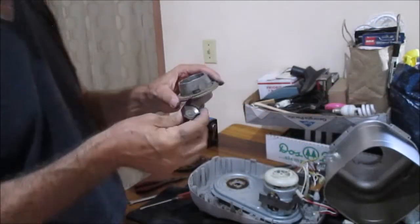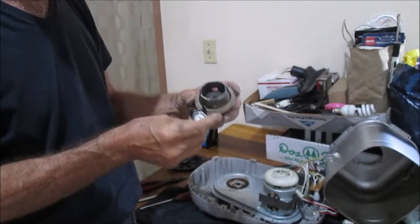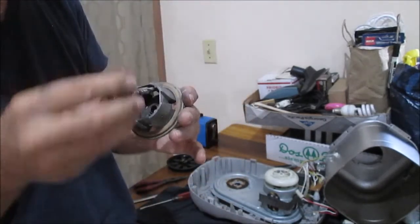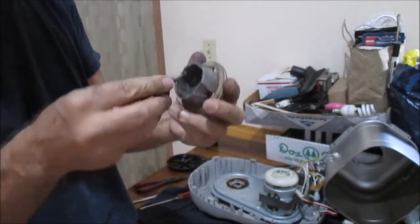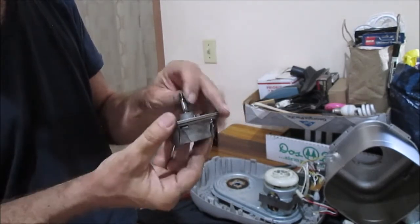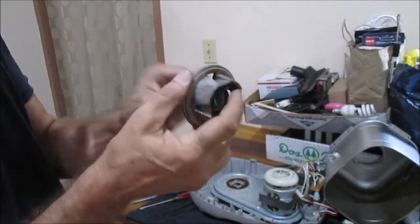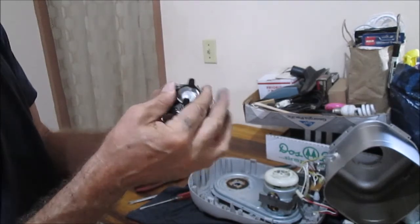So here we have the drive mechanism and the hole it's going to go into. You can see it looks like it's steel on steel to me, and it's been worn off to a side - it's not very stable. Not very good, it needs to be fixed.